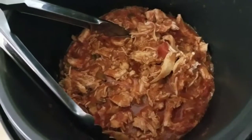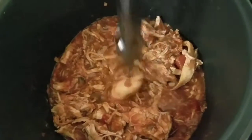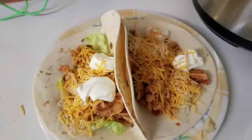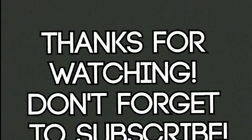This is what the chicken looks like after you shred it. My awesome husband shredded it for me while the baby was sleeping on me. Then you just put it on the tacos — here's what it looks like in a taco. Super yummy, super easy!